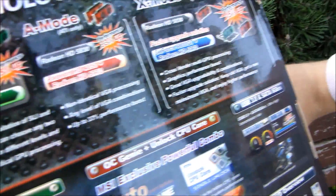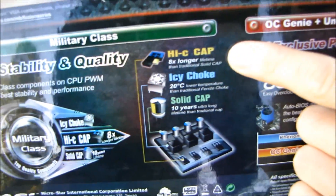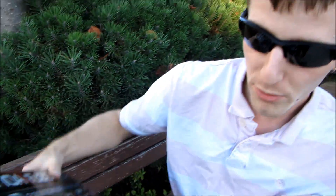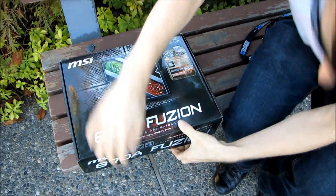In terms of other features that are MSI exclusive, you've got their military class components — Hi-C caps, Icy chokes, solid caps — all of that for durability. They've also got support for their OC Genie as well as core unlocking, and full support for USB 3.0 and SATA 6 gigabit per second.